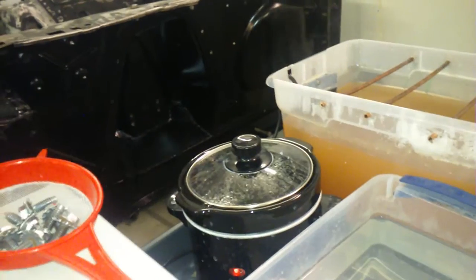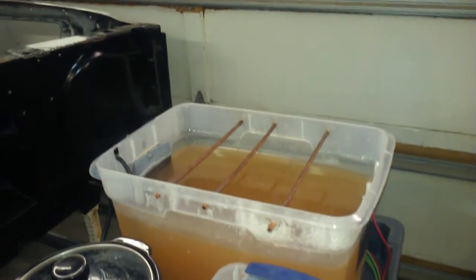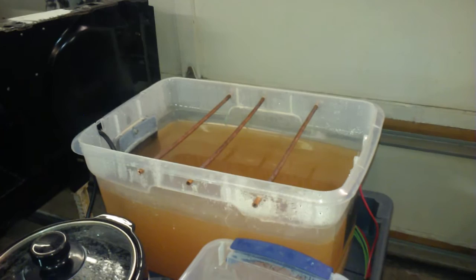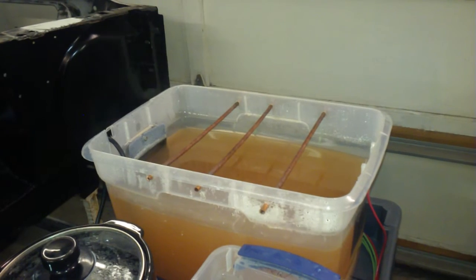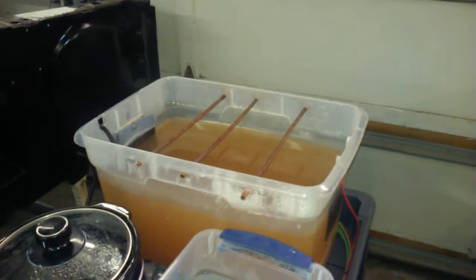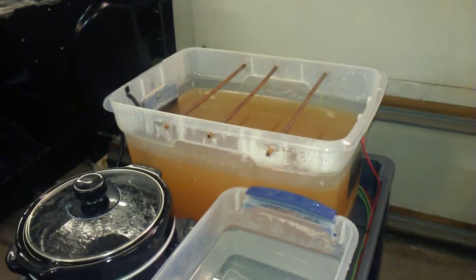I've probably invested no more than about $200-$250 for this whole system. Pretty much all household chemicals, except for the zinc sulfate which I had to buy on eBay. The plating bath uses white distilled vinegar from the grocery store, and Epsom salts from somewhere like Walgreens — pretty much anybody has Epsom salts, even Walmart. Get the pure Epsom salts; don't get the scented stuff or anything with additives.